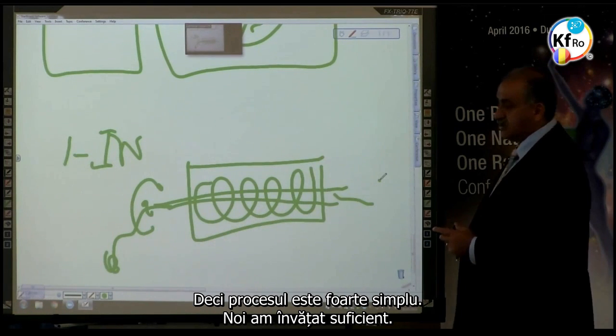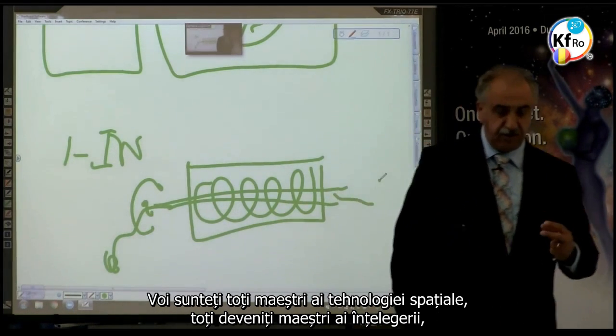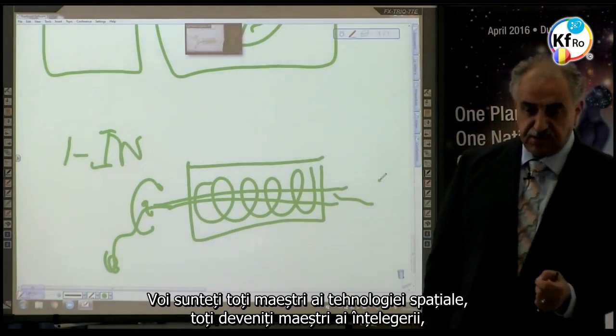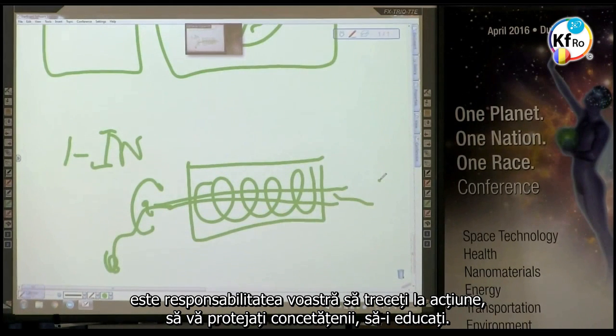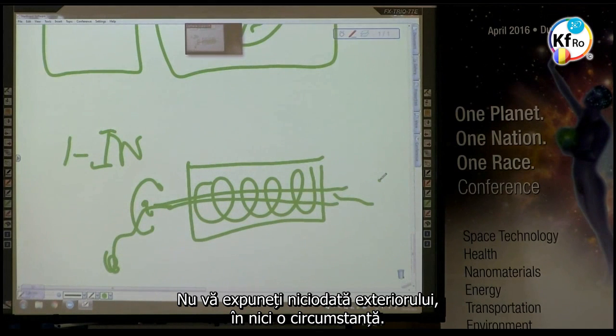The process is very simple. All of you are masters in space technology, all of you becoming masters in understanding. It's your responsibility to take action, to safeguard your nationals, to teach. Just keep it at home. But my advice to you is: never expose yourself to the outside under any circumstances.